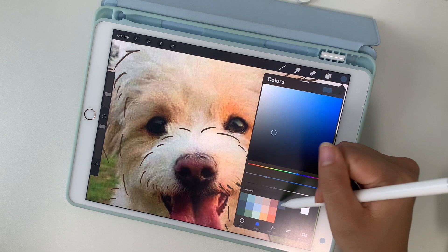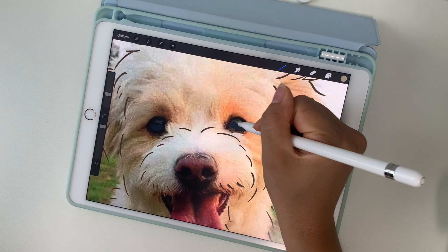I will start layering whatever colors I see. Usually there are some dark browns and blues in dog's eyes, with greys and whites as the highlights.